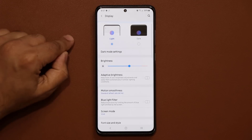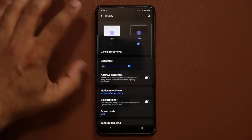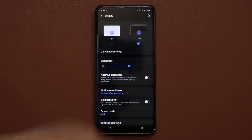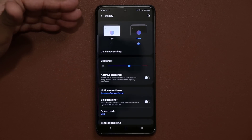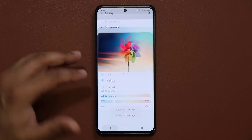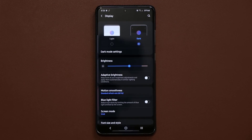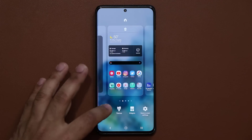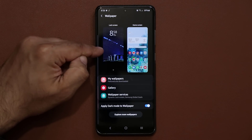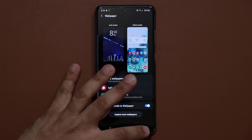Another trick is to go to Dark Mode and switch over to it. Because this is an OLED display, anytime you have a darker background — as a wallpaper or as a system theme — it consumes less battery life. A bright screen wastes more battery than the dark theme. Similarly, if you go to your home screen, pinch the screen, and go to your wallpaper, choosing a darker wallpaper will save more battery than a brighter one.